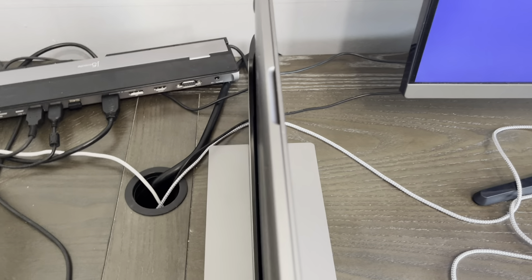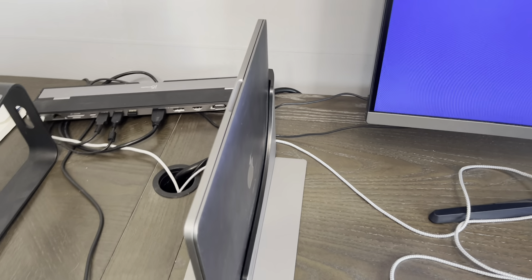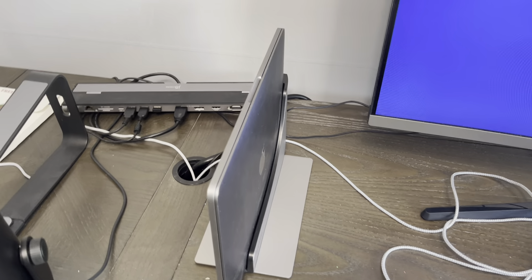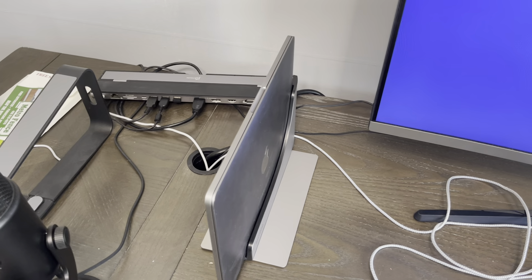So overall, a great product. Really nice and unique setup so you can just slide it in. And if you guys have been looking for a docking station that fits your MacBook Pro, I would tell you guys to definitely check this one out.